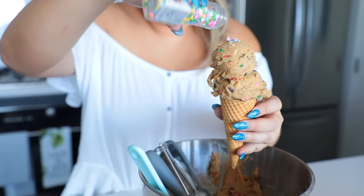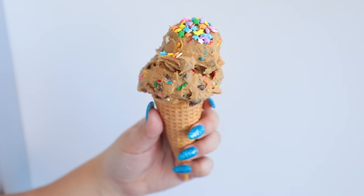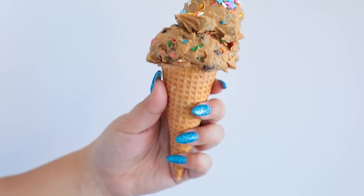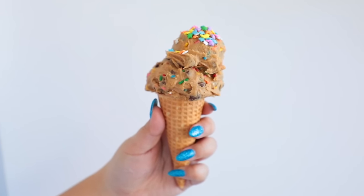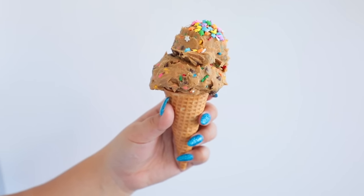Then all you have to do is top it off with some more cute sprinkles — I chose cute little star ones — and get ready to take some pictures for your Instagram. This literally looks like the one you could get at the bakery in New York City that people wait hours for, and you can make it from the comfort of your own home and eat the whole bucket if you really want. Don't do that, but you could if you wanted to.